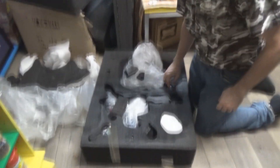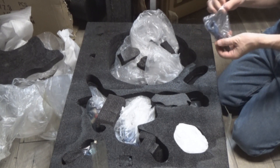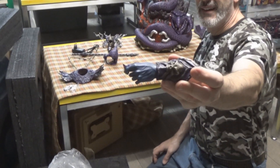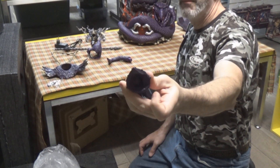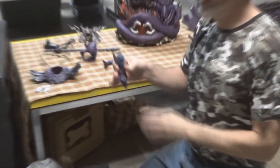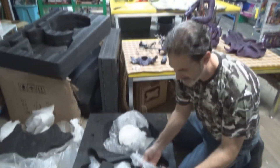You have another piece coming from them, don't you? Mumra, right? You ordered both — the transformed and the mummified one, with Ma-Mutt. Oh, he's got those long nails! Yeah, with Ma-Mutt in his little chamber. Ma-Mutt is my favorite character.